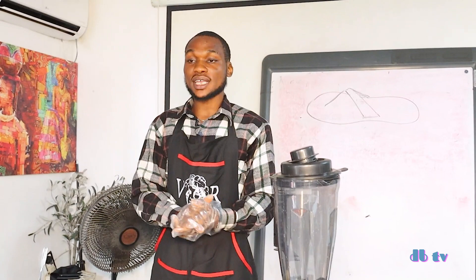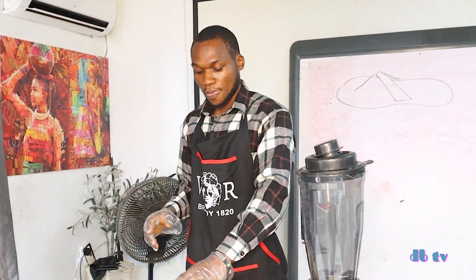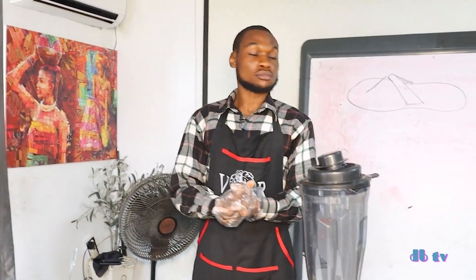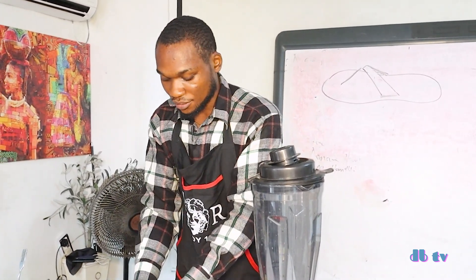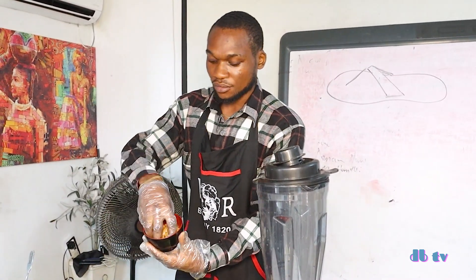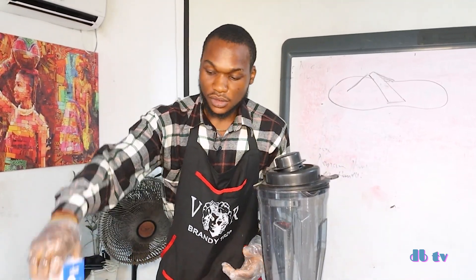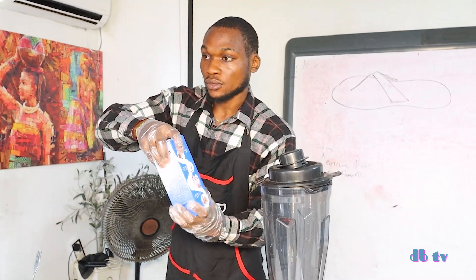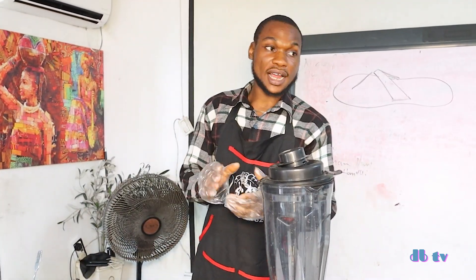We'll be starting with the first one — I'll be making the peanut banana smoothie. Here I have my banana, as you can see, and here I have my peanuts. Adding yogurt is optional, but we'll be making use of yogurt. It's always nice for some persons, but like I said, it's optional.